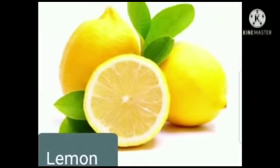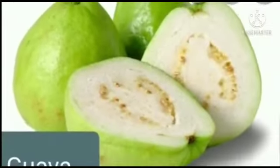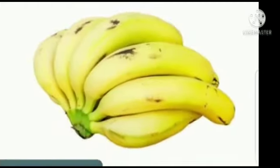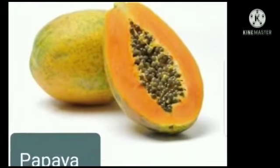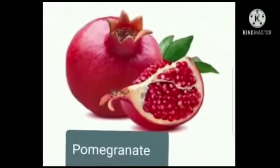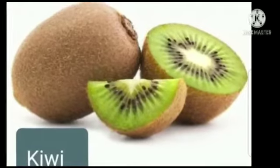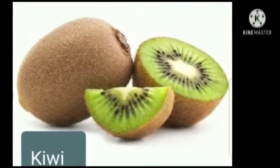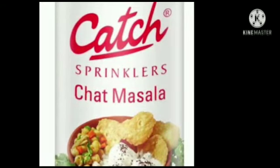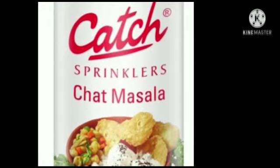We need lemon, guava, apple, banana, papaya, grapes, pomegranate and kiwi. Children, you can take any fruits of your choice. And also to add chaat masala — we need chaat masala as well.